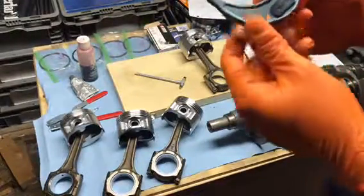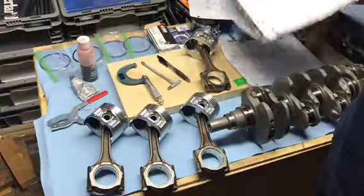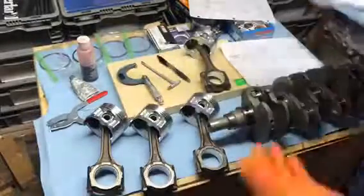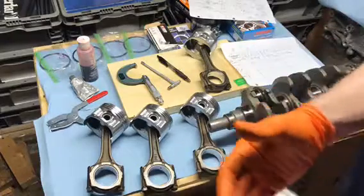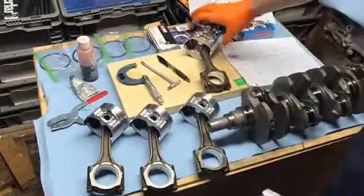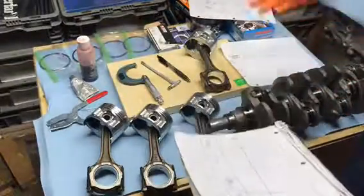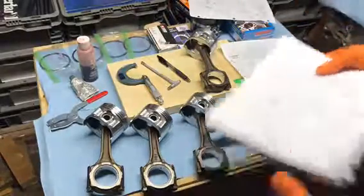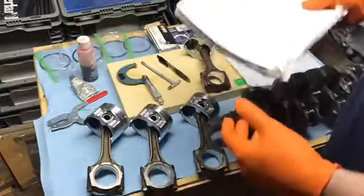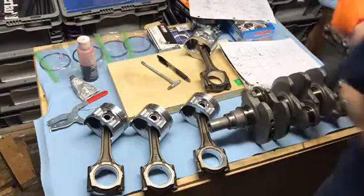We've got 44.96 on the first one. All the rod bearing diameters came to the same measurement — 44.96 millimeters. Honestly right now I don't even have to measure the rod journal because it doesn't matter; they're all the same. If one is too tight I can't switch them since they're all the same diameter on the piston too. But I am still going to mic out the rod journals just to find the clearances.